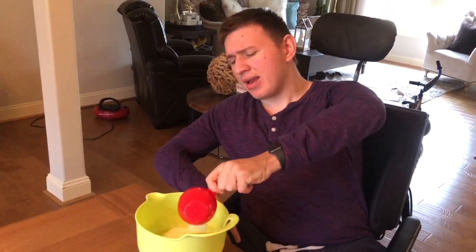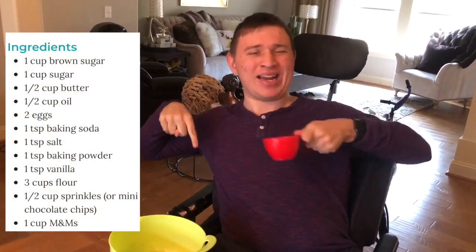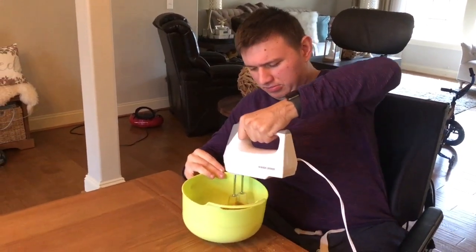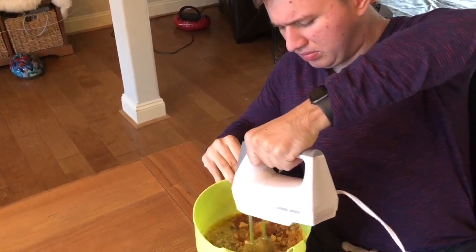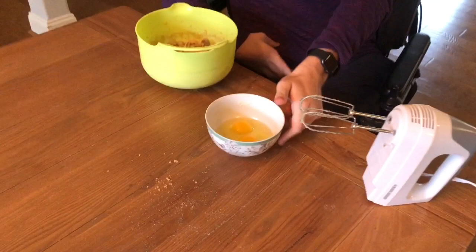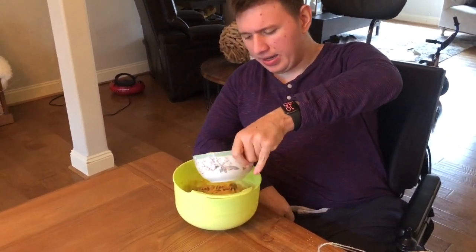By the way, I'm not gonna recite the ingredients — the ingredients list should be inserted right here so you can take a look at them. It calls for a cup of brown sugar, let's put it in there. It calls for a half a cup of oil — just dump that in. Now we'll mix all this goodness. It calls for two eggs, and we're gonna put these babies in.